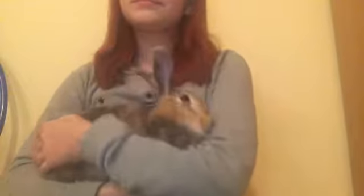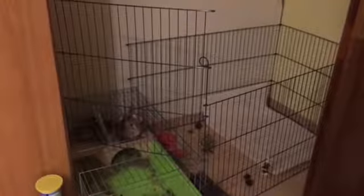Hi everyone, my name is Anna and this right here is my bunny Lexi. Today's video is going to be about our cage — it's not really just a cage, it's a cage plus a dog exercise pen.